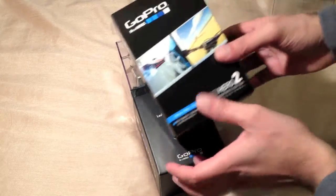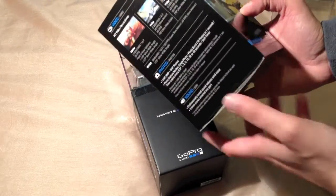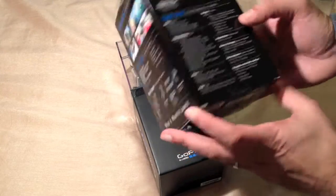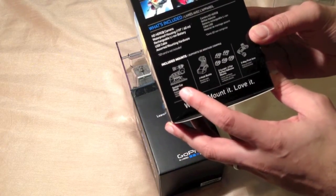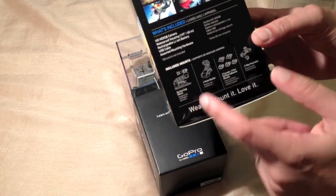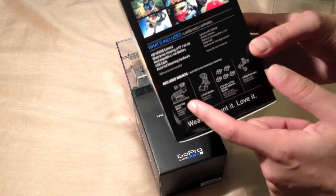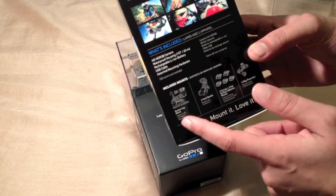I purchased the motorsport version and the reason why is it comes with the suction cup. If you were to purchase a suction cup separately it actually costs more than the helmet mount, so that's the more expensive of the two. I decided to go with the suction cup, and if I need the helmet mount later I can always purchase that, which will work out slightly cheaper overall.